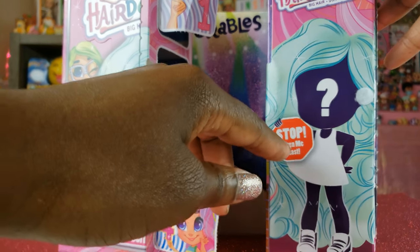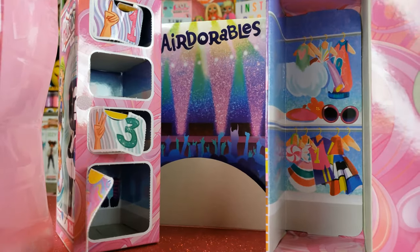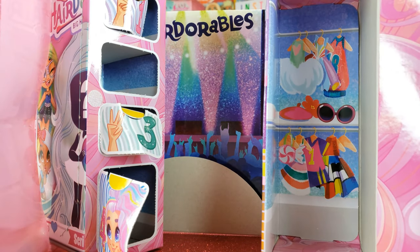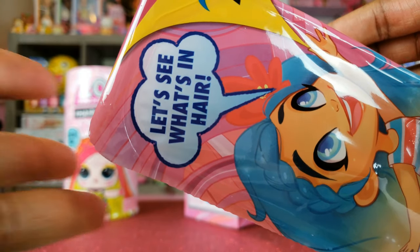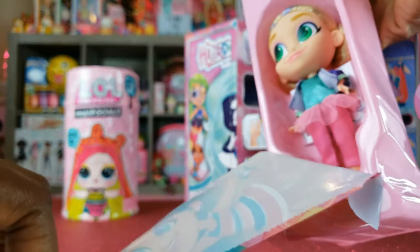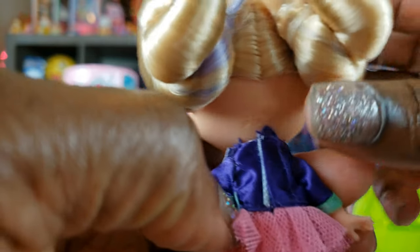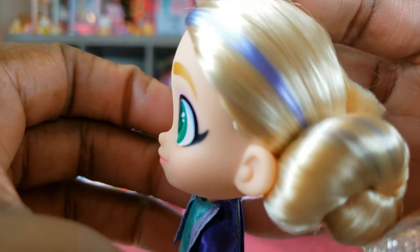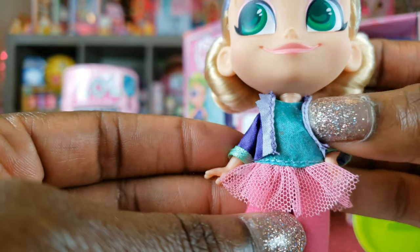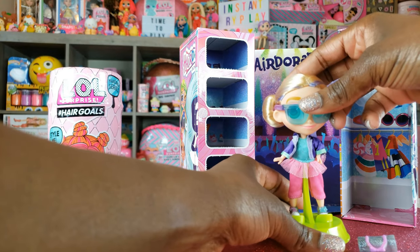We've opened all the different compartments, so now it's time to unbox our girl. We're going to slide her out. Before we open the doll, there's a nice little closet inside where we can keep all of her fashions. Wow, look at her green eyes — very striking. I love her little buns and the purple streaks, these little purple highlights in her hair. She's got a little tutu on. You guys know I'm in love with dolls that come with stands — she looks super amazing.